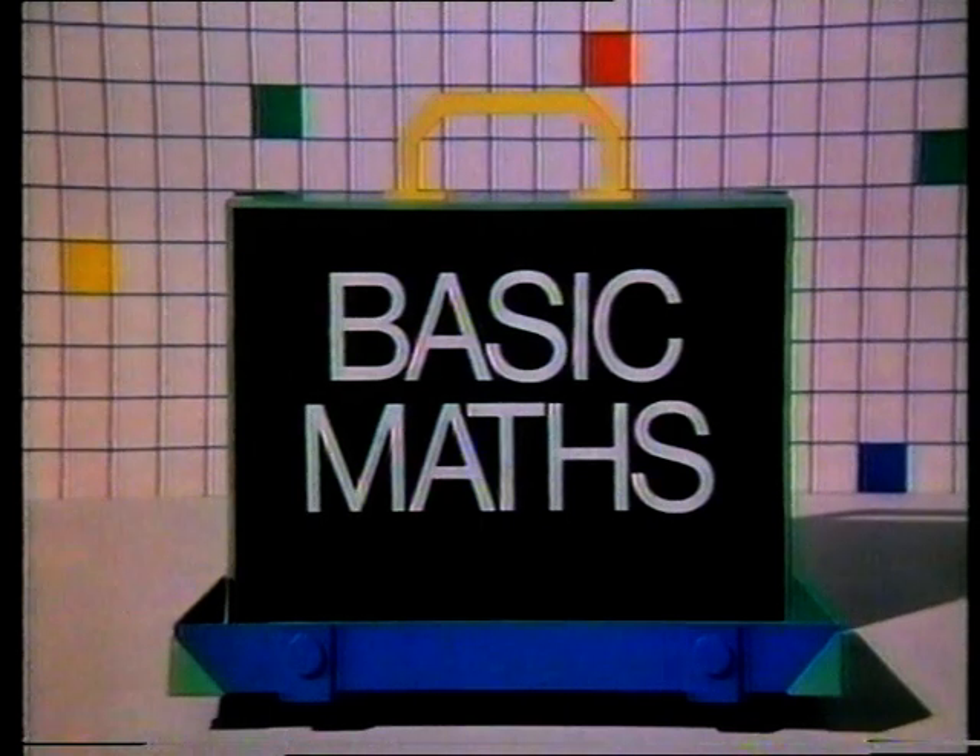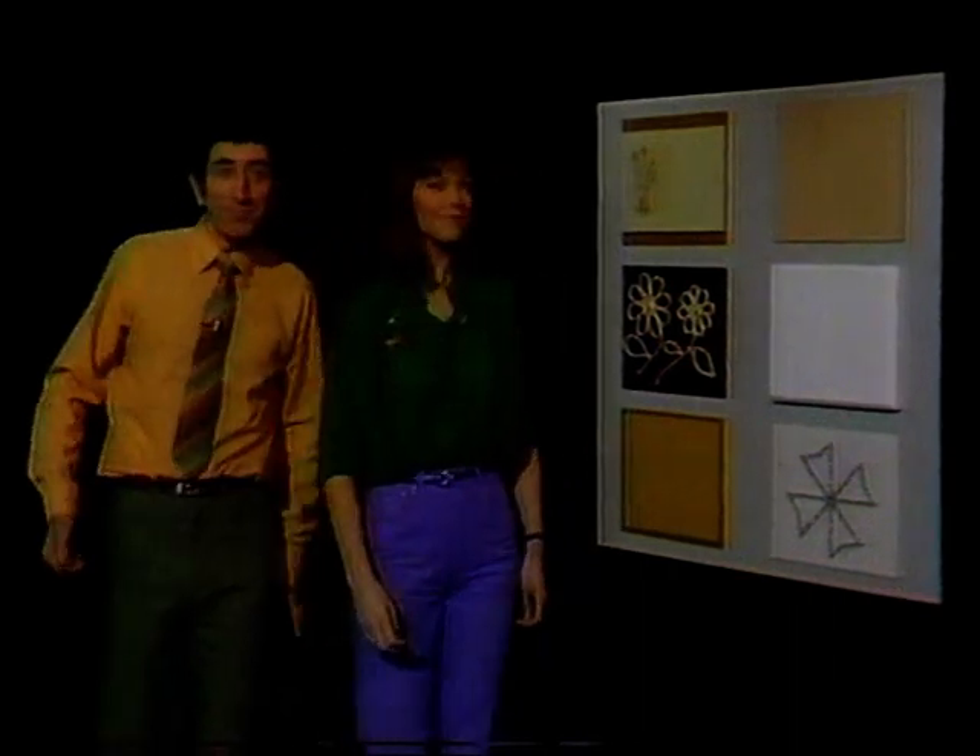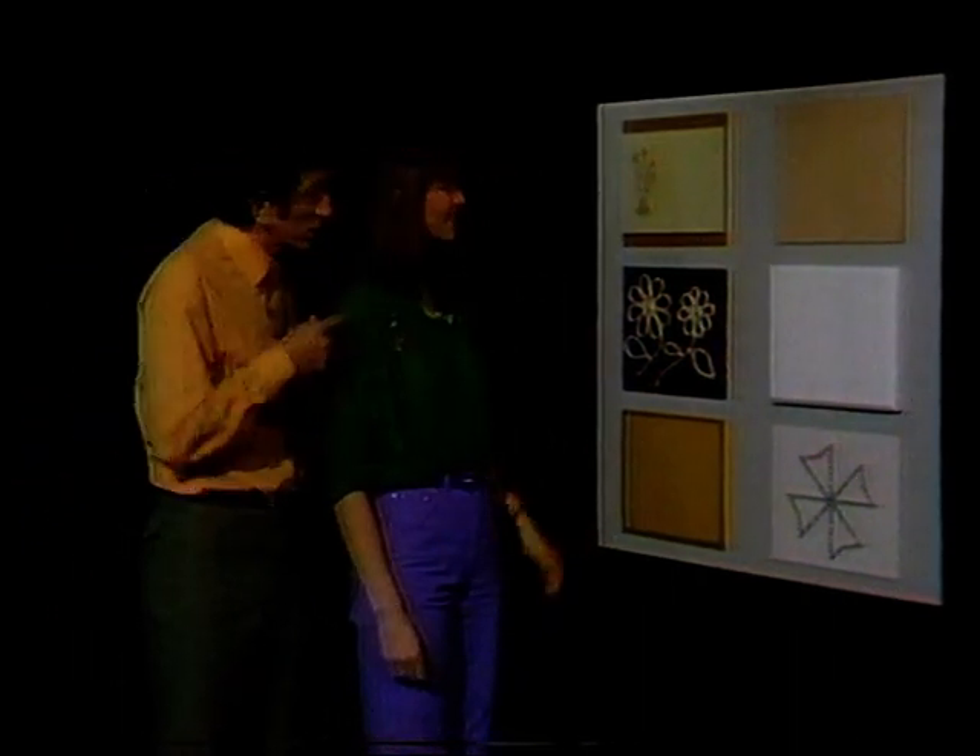Basic Math. Hello. Hey, I've got some surfaces over here for you to guess.